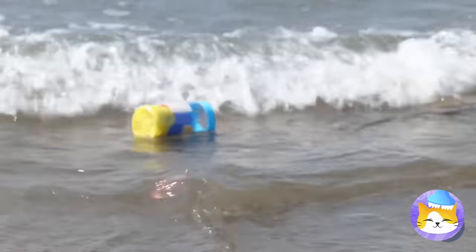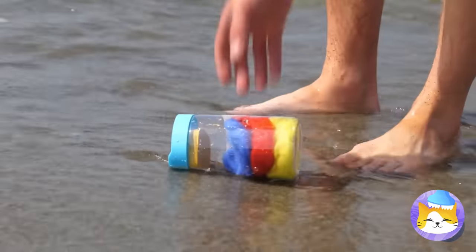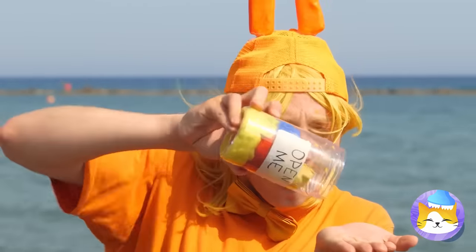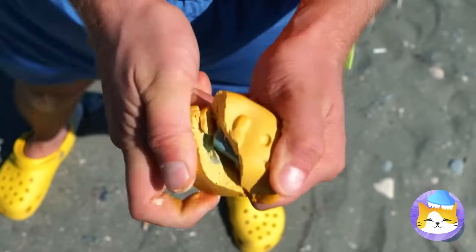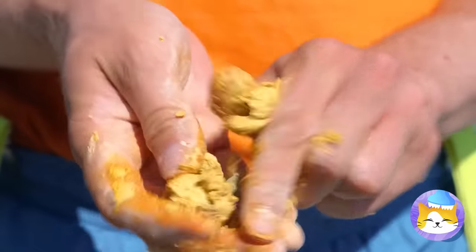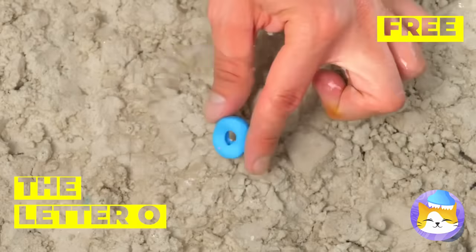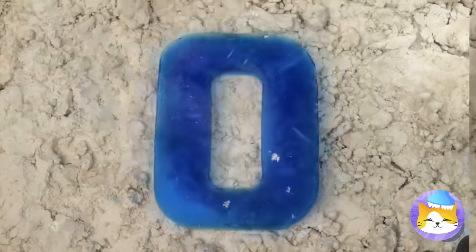Oh, look — there's a bottle! Open me? Can't see why not! Oh, there's something in here too! It's a letter O — add some water and watch it grow big and strong!